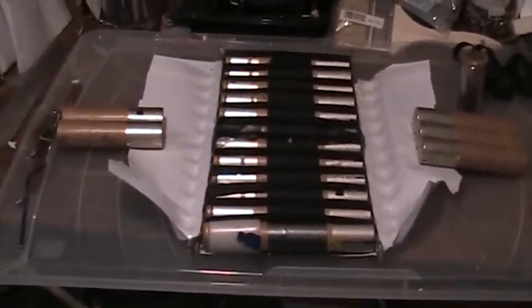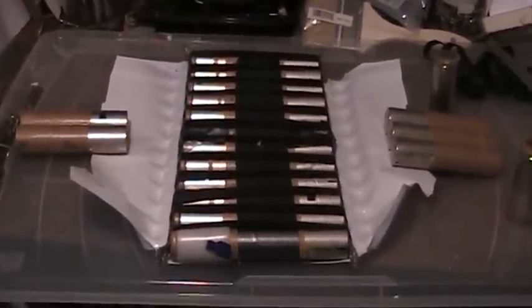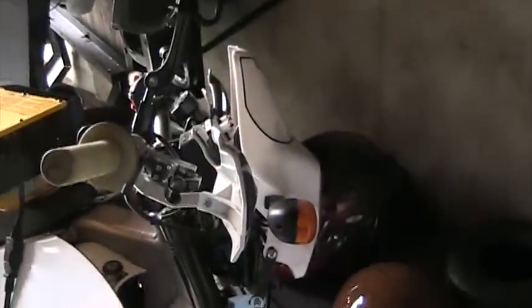I wouldn't recommend any of this, but someone might be curious and want to know. Of course, when you're done building up a battery pack, the fun just begins — then you get to put it on the bike, charge it up, and go for a ride.